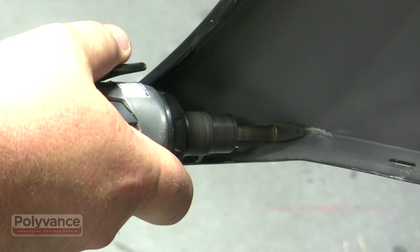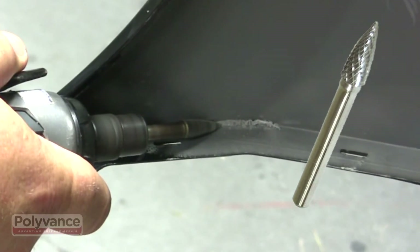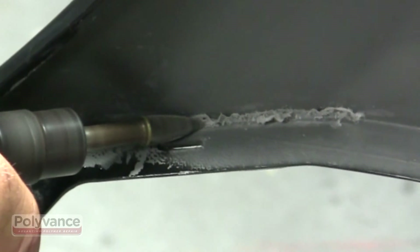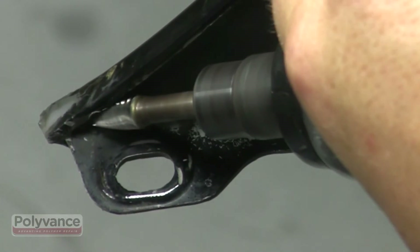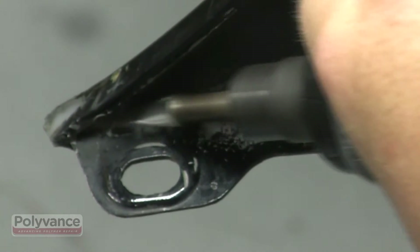Use the 6125 carbide burr again to grind the plastic on the back side. Remove any paint overspray because the welding rod will not stick to paint. Grind into the corner, but be careful not to go too deeply. You should see some of the welding rod from the other side at the bottom of the v-groove.